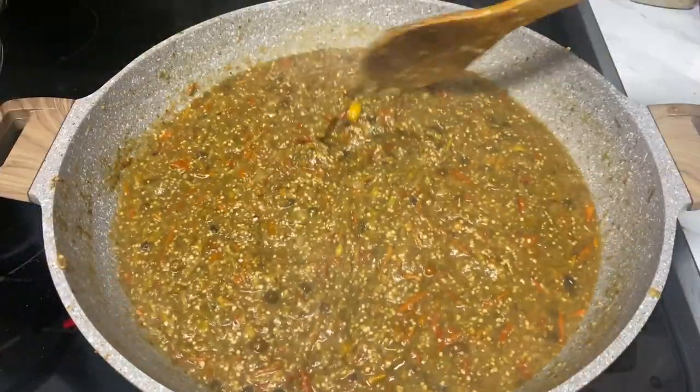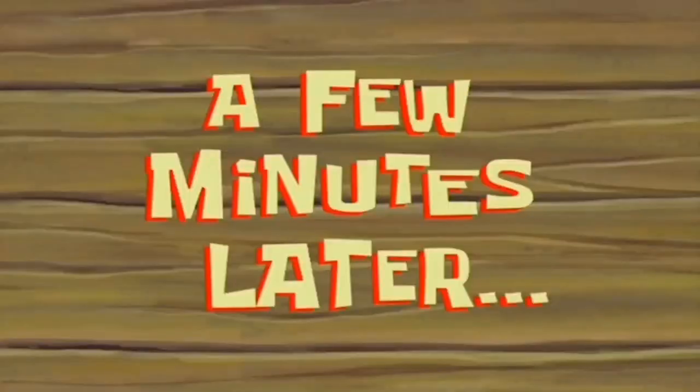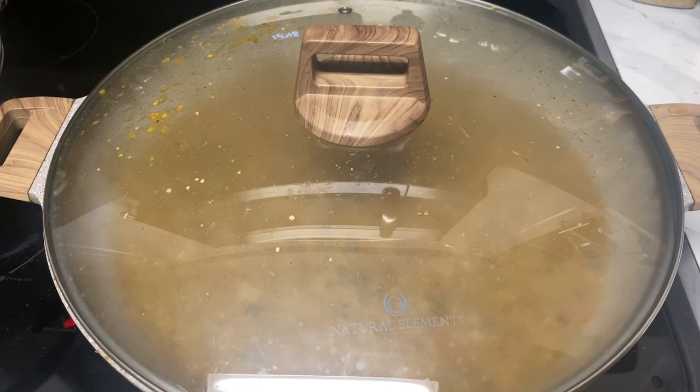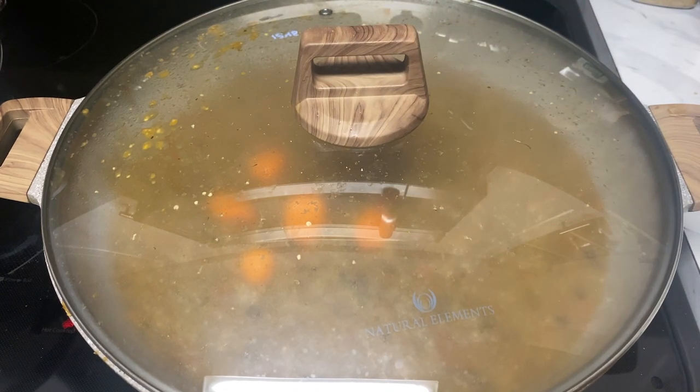Once I add in my seasoning, I will stir it, cover it, and let it cook for another five minutes. A few minutes later, I will add in some hot peppers — and that's optional at this point, you do not have to do that — but I will be doing that at this time.